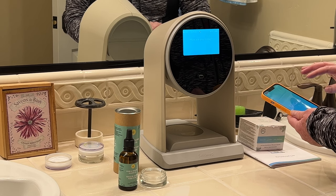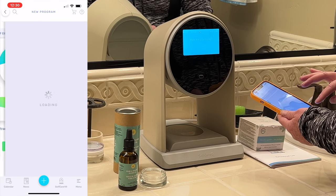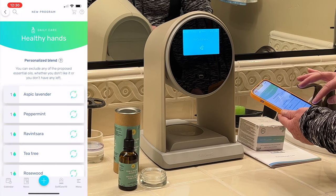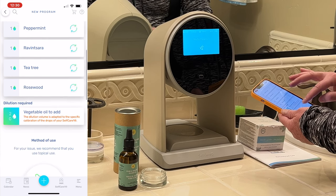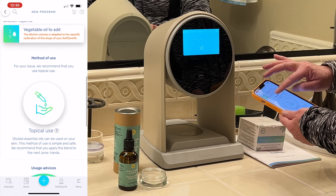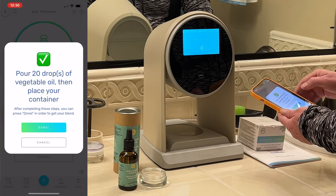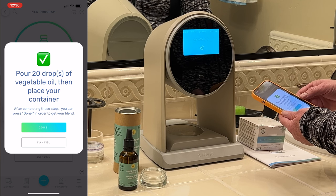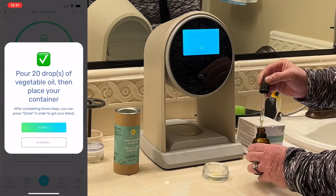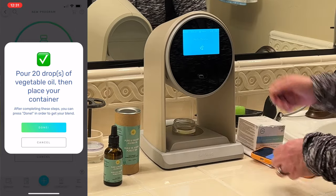Let me show you how the Self-Care One works. I'm going to use the daily care blend for healthy hands — so I pick it here. It's connecting with the Self-Care One. Here's my blend — it shows you everything that's in it and shows you that I have to add vegetable oil drops, then put it on my hands. I've got to put 20 drops of vegetable oil then place my container. Here's my oil — got 20 drops. Then I put it on the little target and click done.